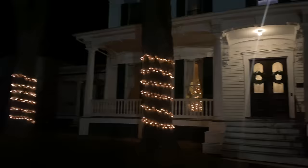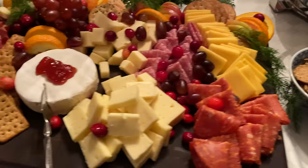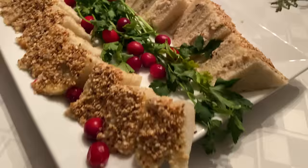Hello, everyone. I am so happy to see you again. Last night, Mr. Fox and I hosted 40 of our friends for drinks and nibbles.